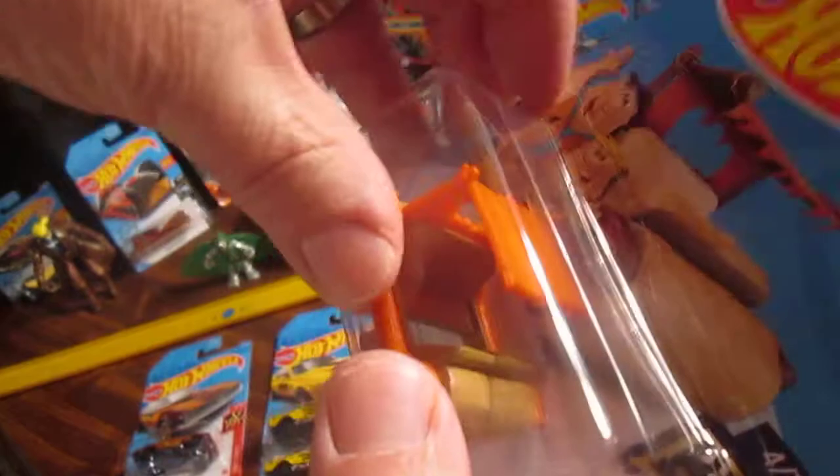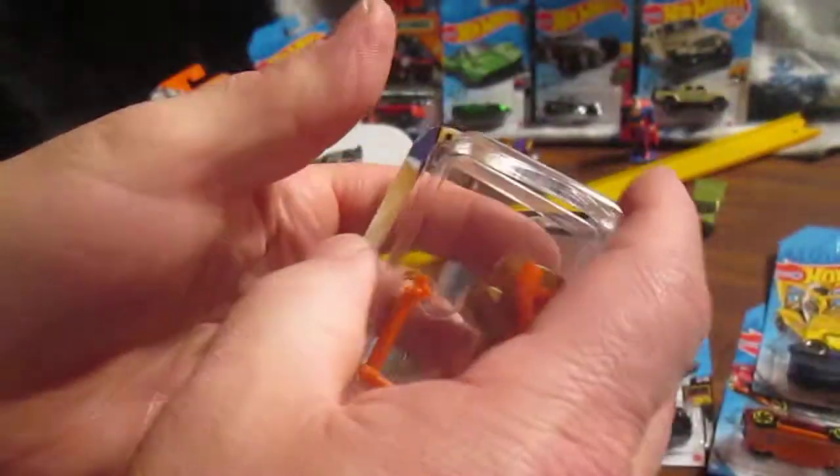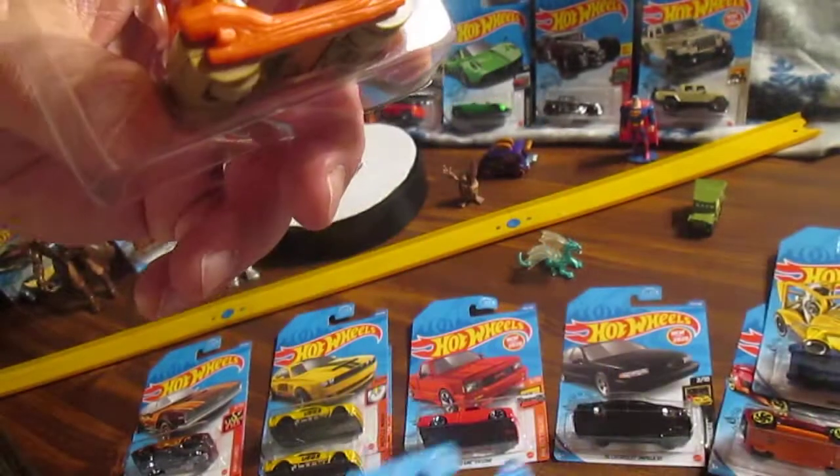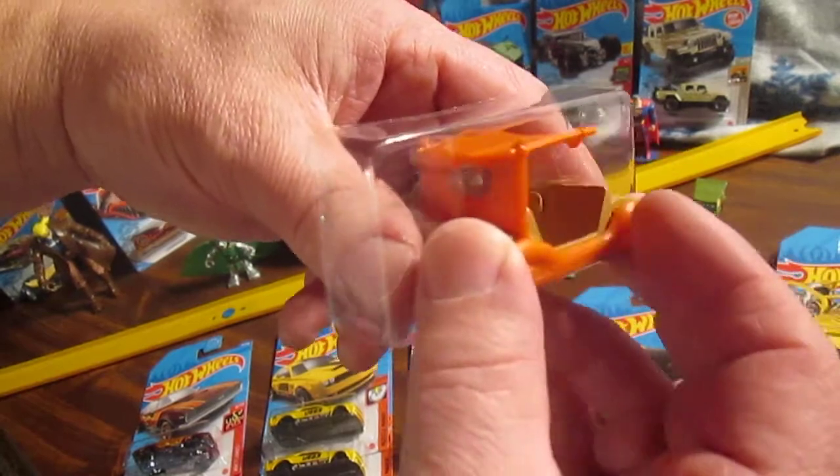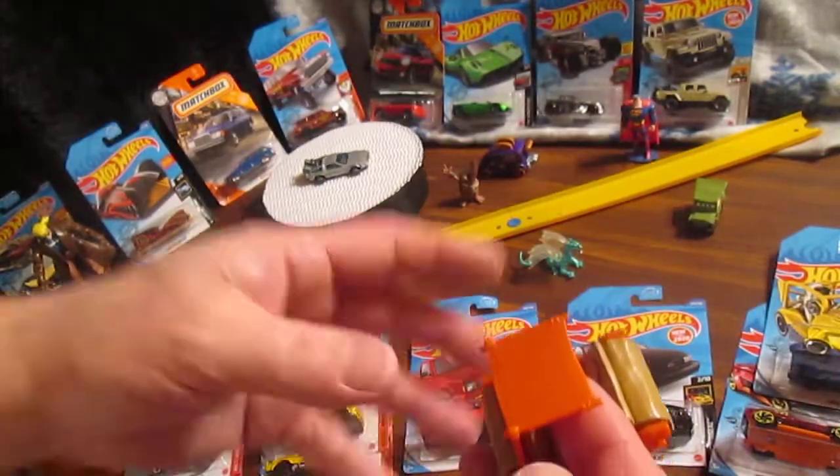Let's get it open. See if it actually rolls on a track. It's got a nice little casing there — it actually inserts right in there. That's why it wasn't moving around in the package. That's kind of cool.